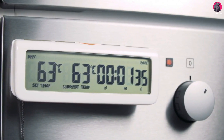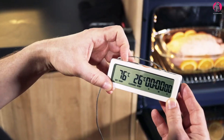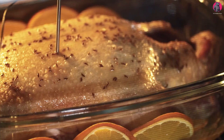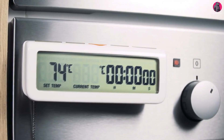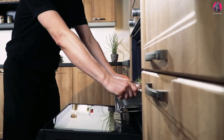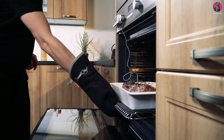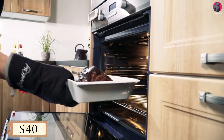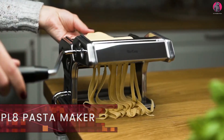Digital oven thermometer — this kitchen gadget is equipped with a heat-resistant probe that goes directly into your meat or pastry. The display shows the temperature of the dish from 0 to 300 degrees Celsius, and it also has a built-in timer. It will make a sound when the dish in the oven reaches the required degree of doneness, ensuring you'll never overcook or undercook your meal again. The thermometer is equipped with magnets on the back, making it possible to attach it onto any metal surface. Its price is only $40.